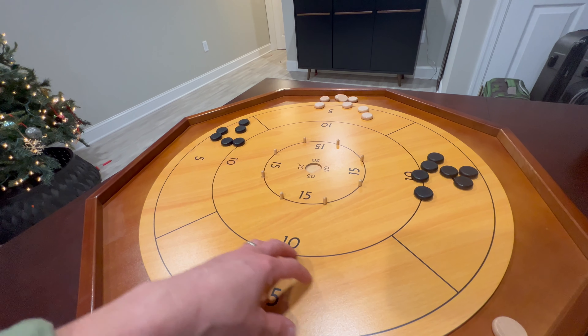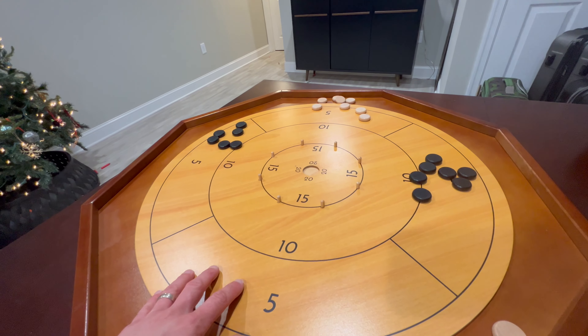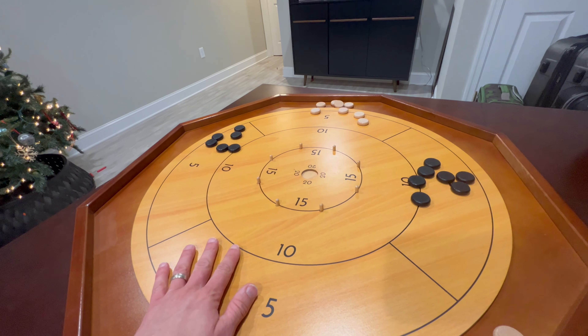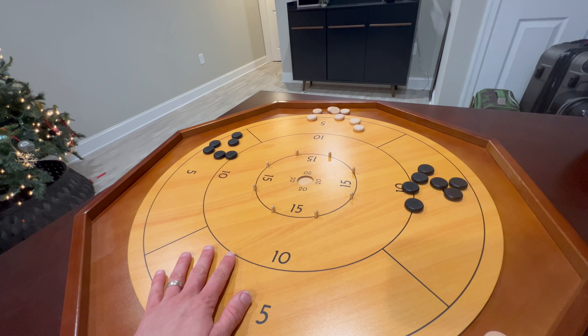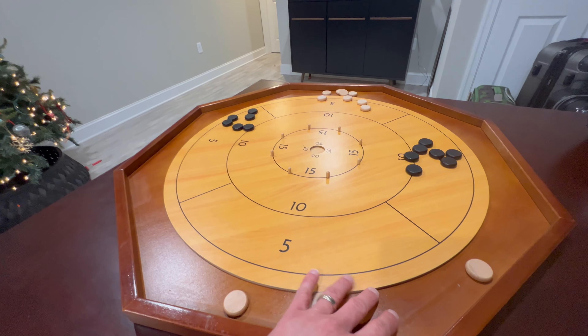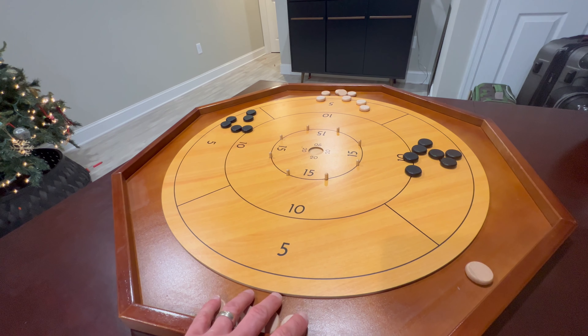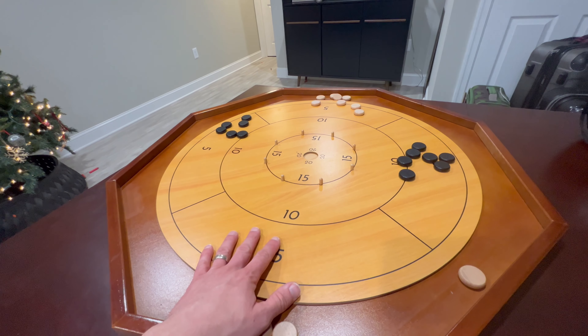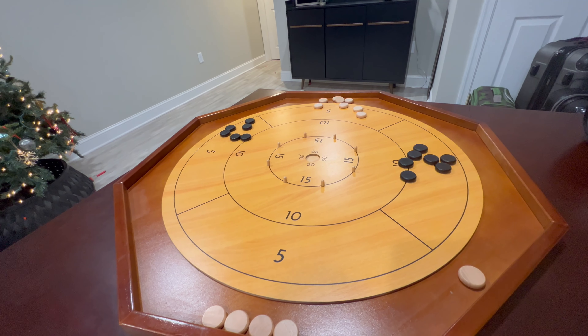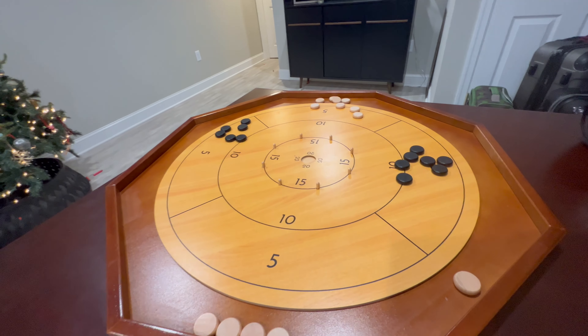Also, if you want to add a little bit of wax dust that you'd get from a shuffleboard place, you can do that, and that just makes it glide a little more. I'm a big fan of Crokinole — I recommend it to all my friends. I have friends that have gotten this board and then got more boards because they liked it so much and wanted to share it with family members. So yeah, I recommend it.